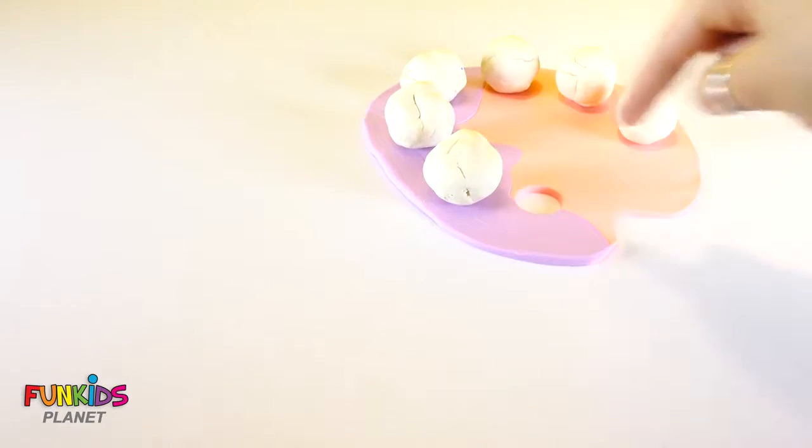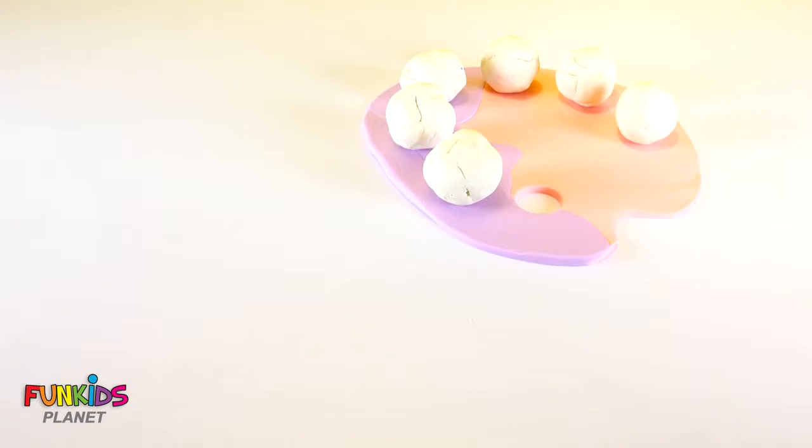This fun paint palette with all of this fun white Play-Doh paint. Why don't we go ahead and get some more colors?